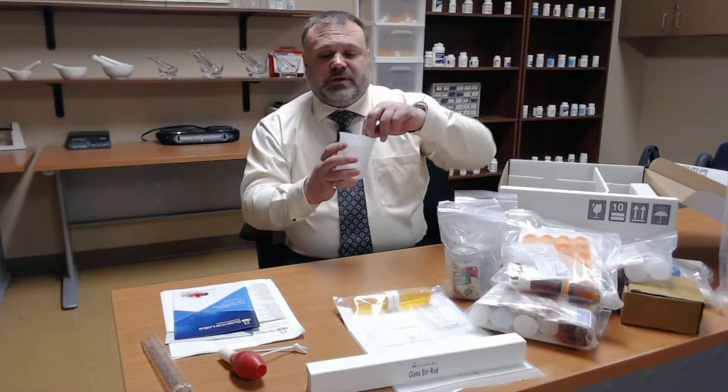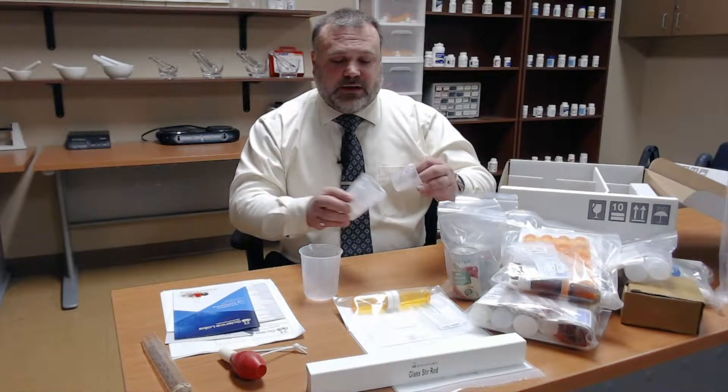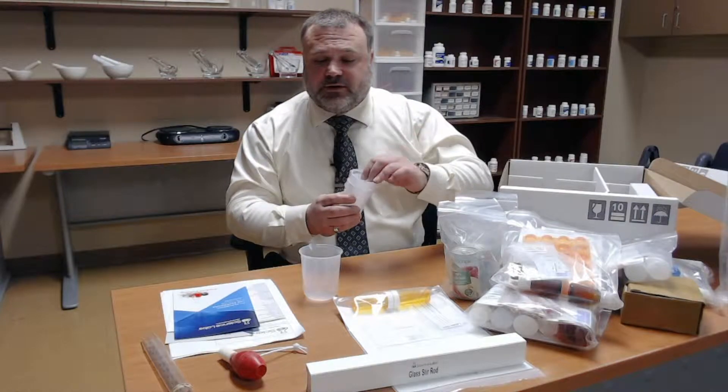Beakers — polypropylene beakers. They come in various sizes: a 250 milliliter beaker, 100 milliliter beakers, and 50 milliliter beakers.